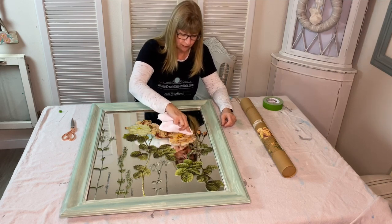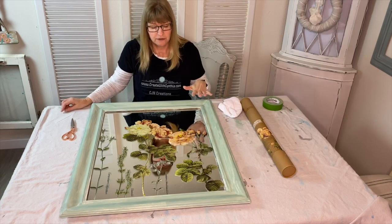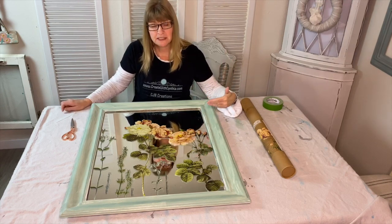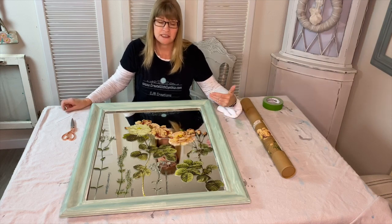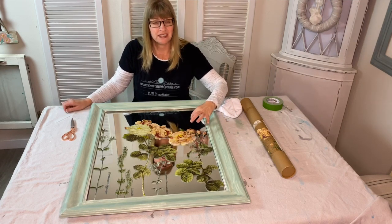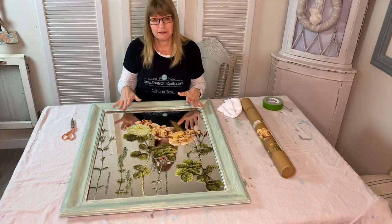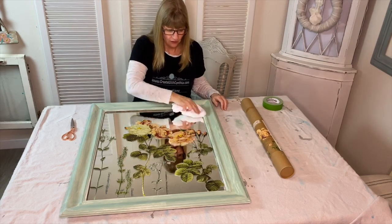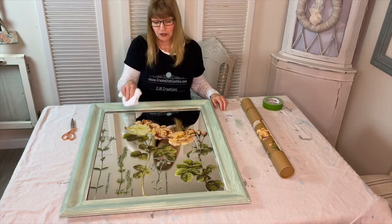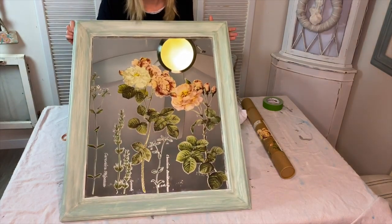Really all you're doing when burnishing is removing any air bubbles. I want to mention again that adhering a decor transfer to a mirror or glass surface is a lot different than adhering it to painted furniture, wood, or metal. The difference is that I don't put a top coat over the decor transfer — they stick really well to the mirror or glass, and once you've burnished your transfer your project is complete. To clean your mirror, just use a cloth; don't put any harsh chemicals on it because that might destroy the transfer.